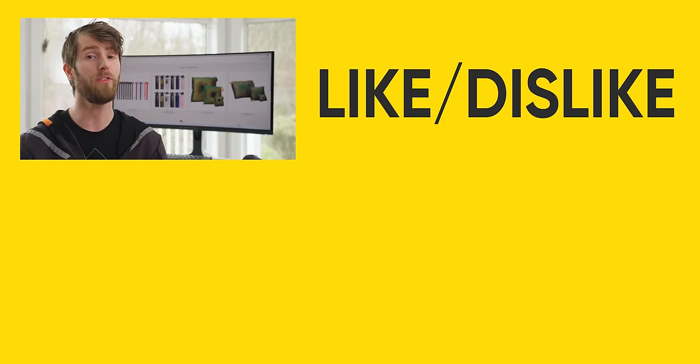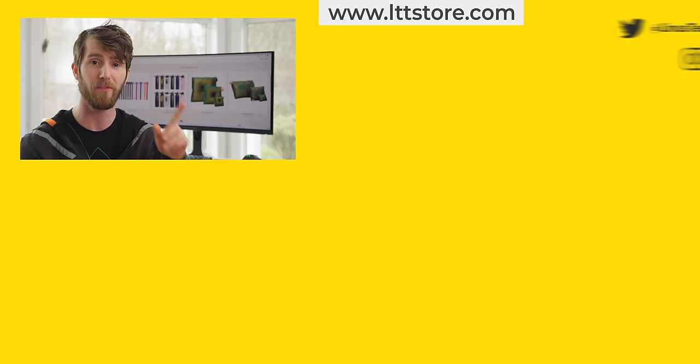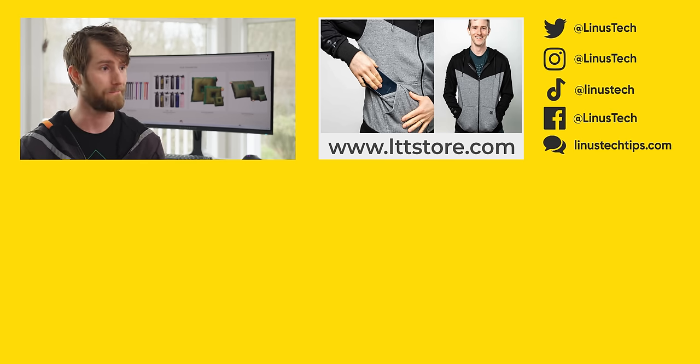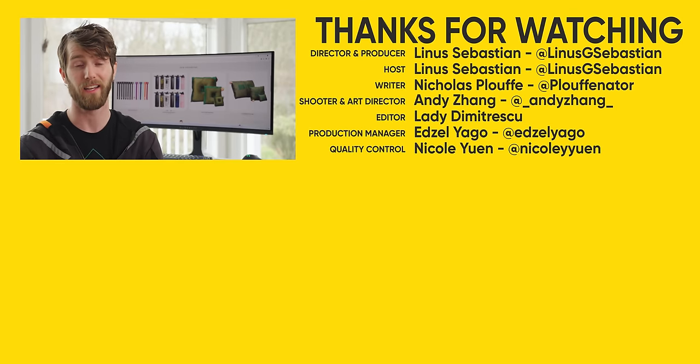If you liked this video but still aren't sure about QD OLED, check out the 'Samsung Just Made Everything Else Obsolete' video. It was sponsored by Samsung, but the title really does say it all. This is really cool display tech — no Samsung money in sight today.